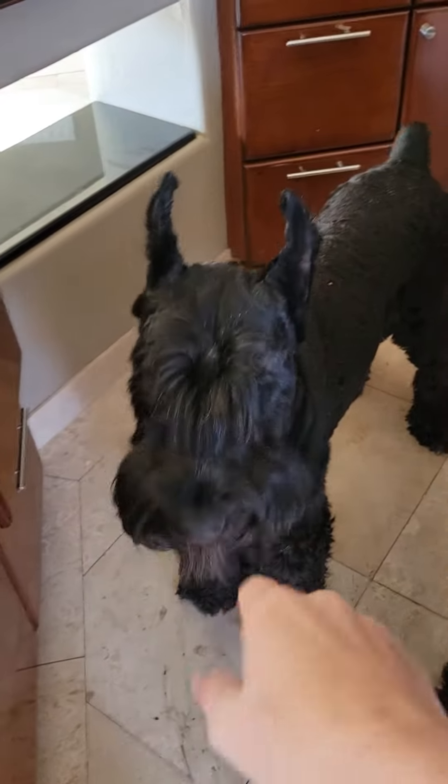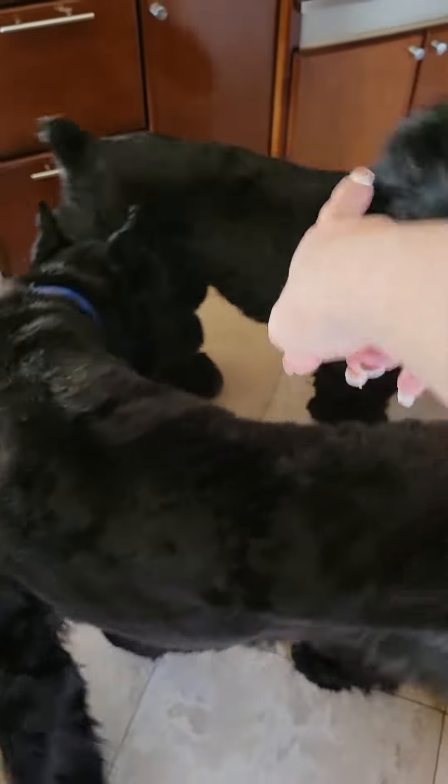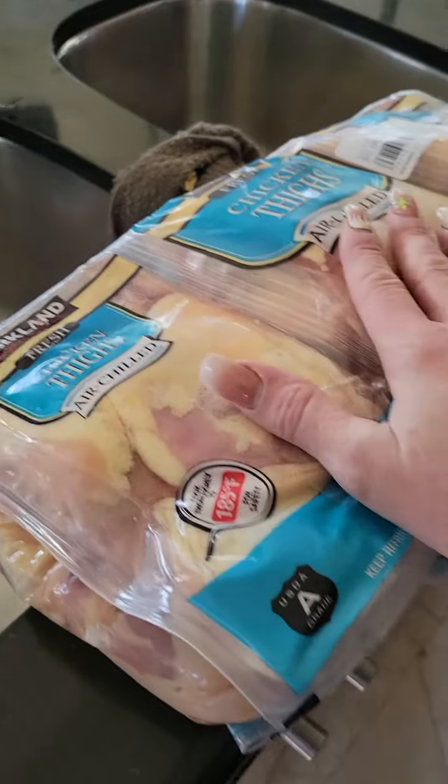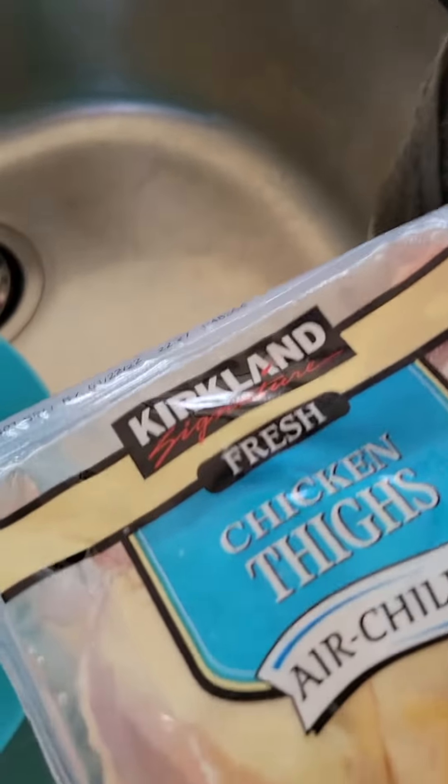Hey guys, please excuse the messy kitchen — we're reorganizing. I'm going to show you how we raw feed. This is our new puppy, he's 10 months old, his name is Triumph. And here's Mrs. Penelope.